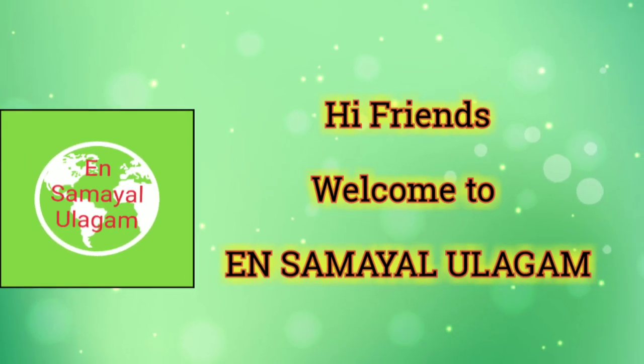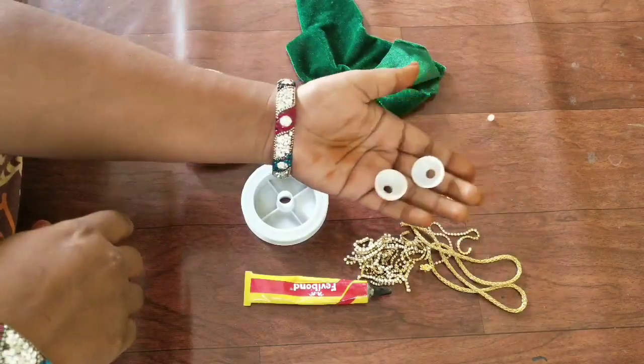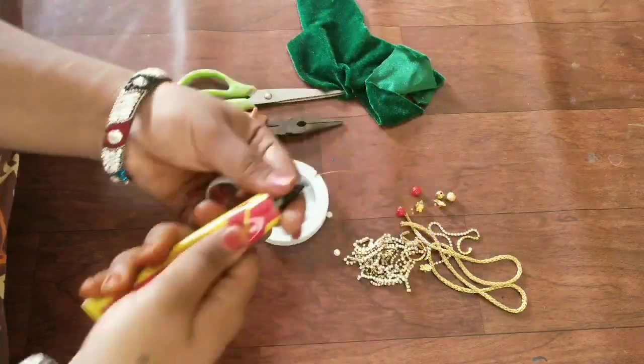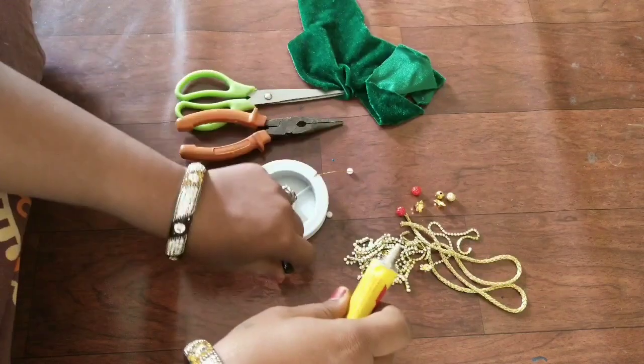Hi Friends! Welcome to Insamilulagam Friends. This is our video of blouse tassels. How easy it is to make this. I am using Jimmy's base as a round shape.